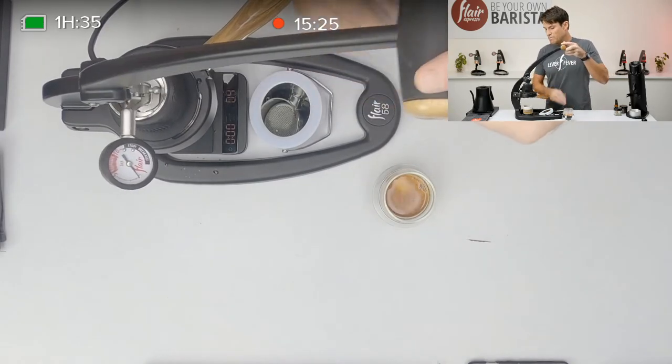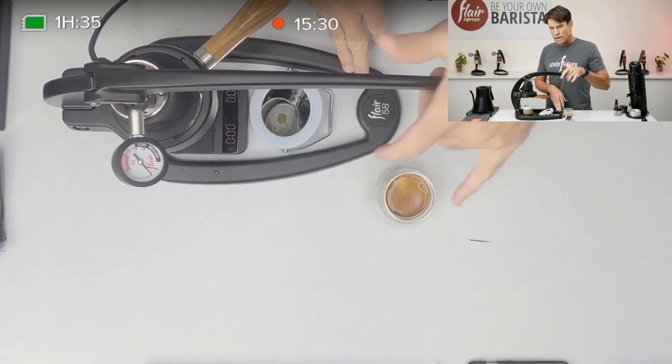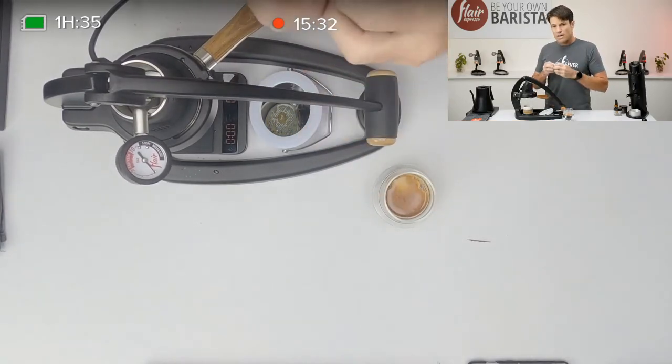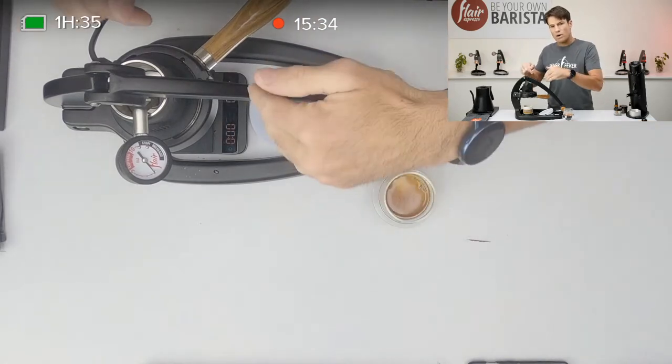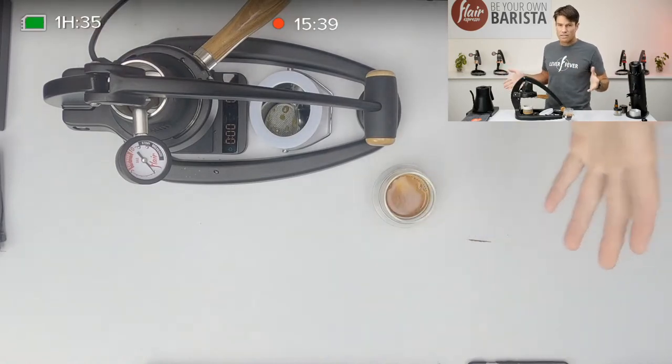I could pull this up and push like this — you hear it's a little louder when I quickly release off the lever because it's more forceful. The more air you've compressed, the more that needs to be released.